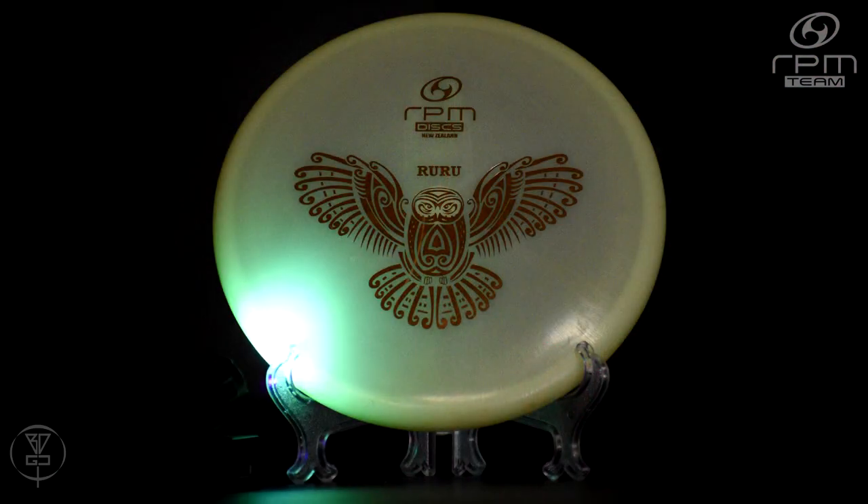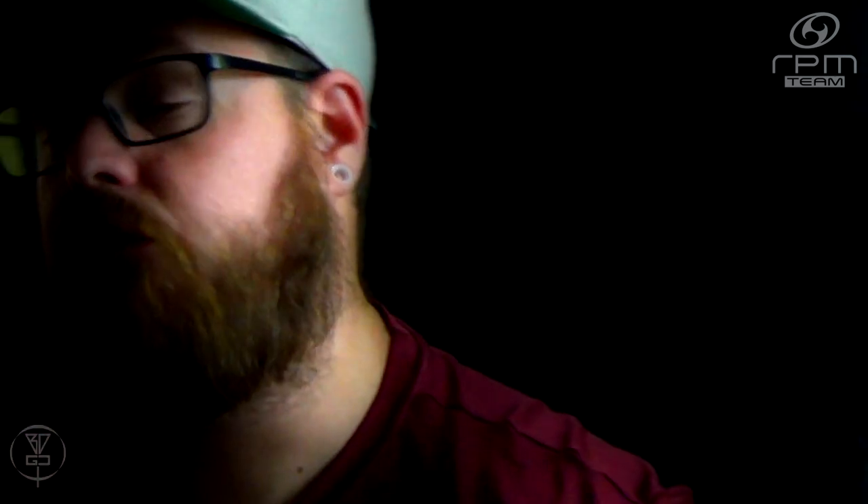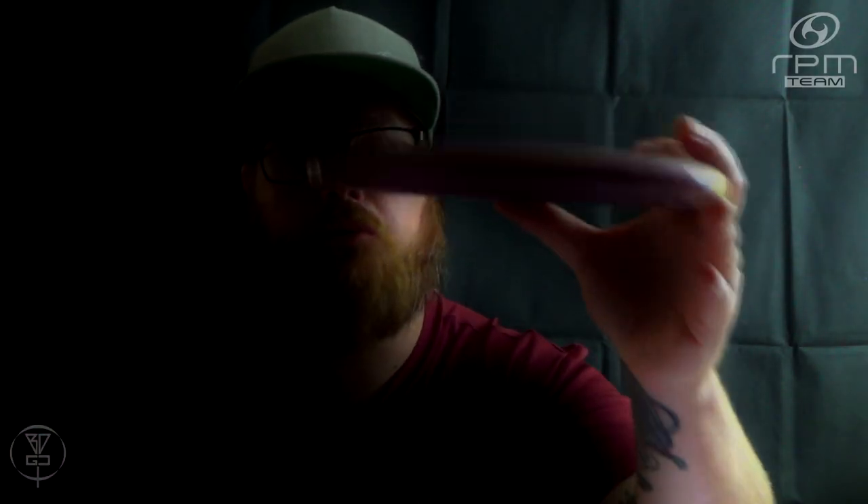I'm currently bagging a Cosmic Glow Ruru, which to me is the most overstable of the variety of Rurus. It's just a good putter that you can throw soft with a little bit of hyzer and get it to fade out. If you throw it hard with a little bit of hyzer, it'll go pretty much straight. Not the glide-iest of putters with a glide of three, but definitely a point-and-shoot, get up and down, get where you need to go type disc.